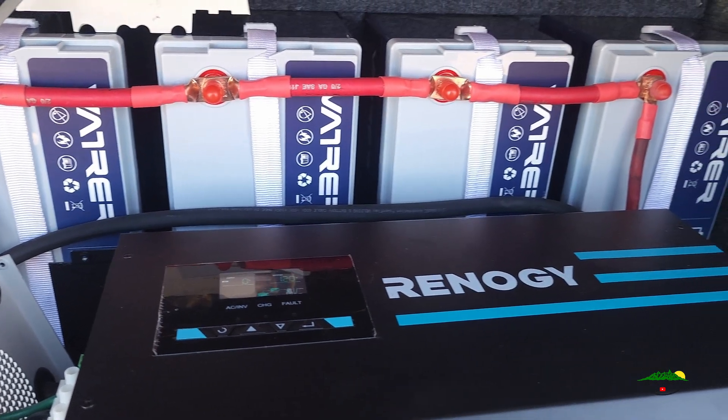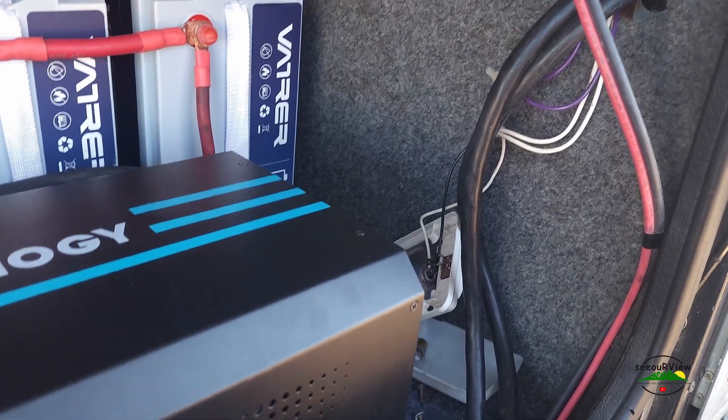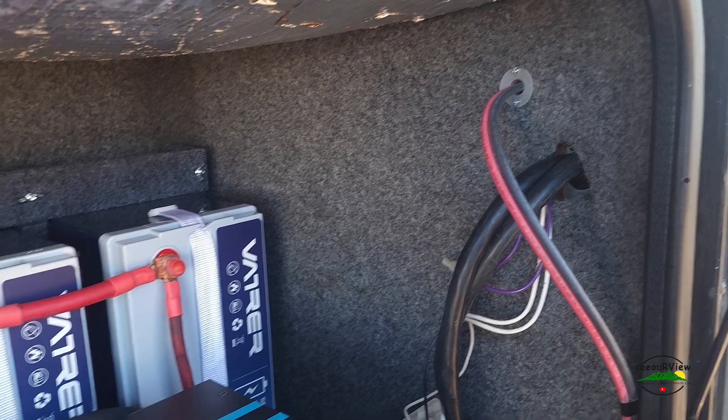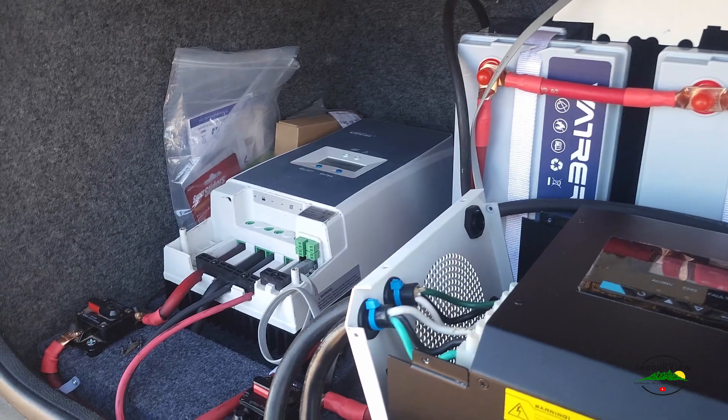Well, it's been a couple of days, and it's actually been up and running. I need to finish buttoning everything up here, so that's what I'm going to do today.